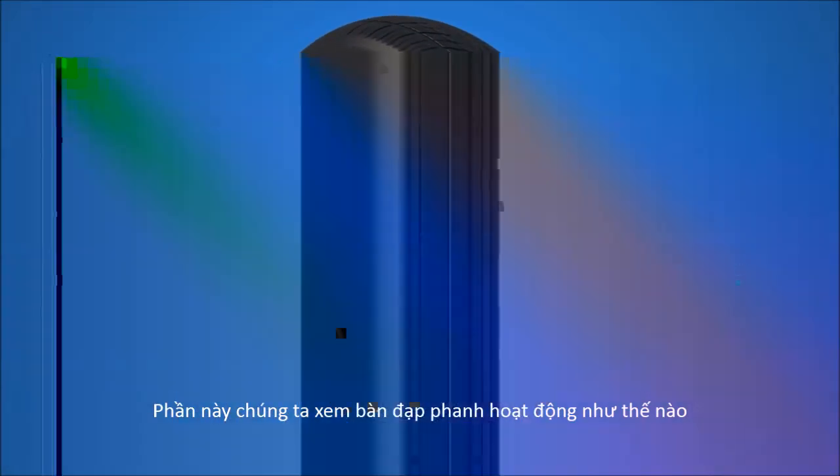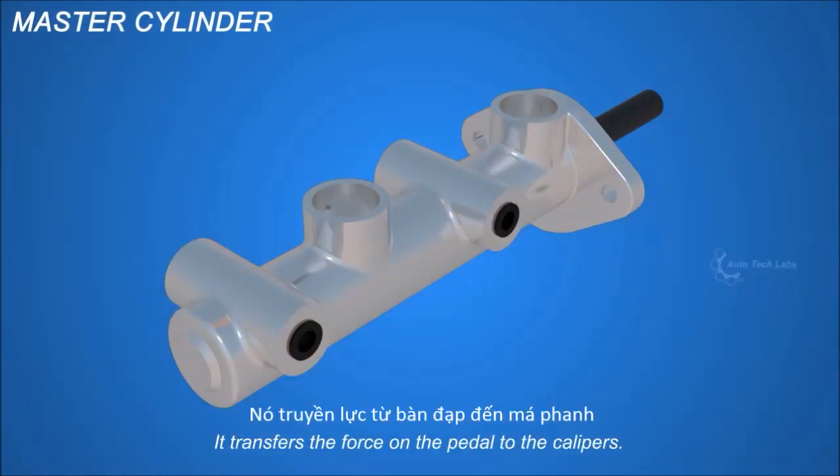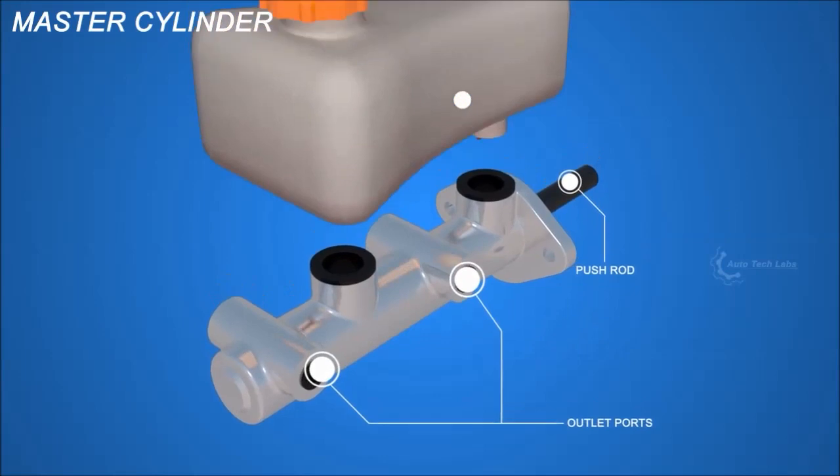We will see how it works at the pedal side. The master cylinder is the main part here. It transfers the force on the pedal to the calipers. There is a push rod, outlet port, and a fluid reservoir tank.